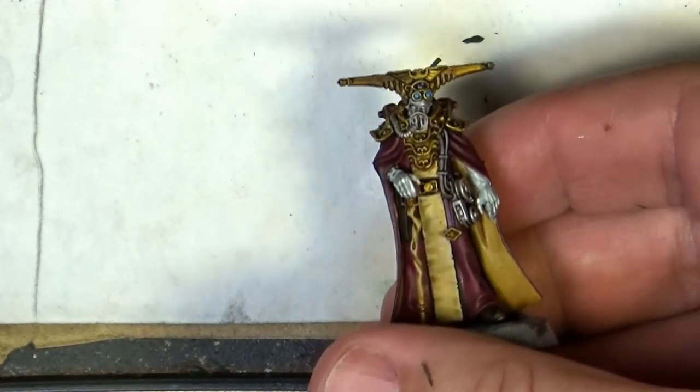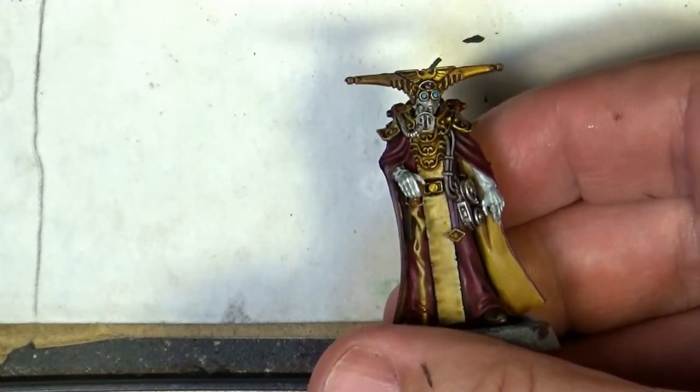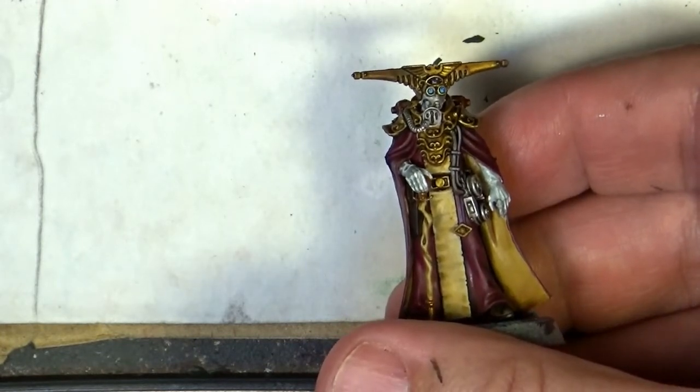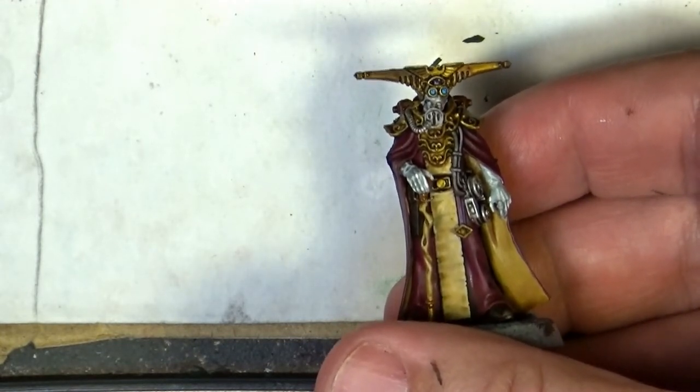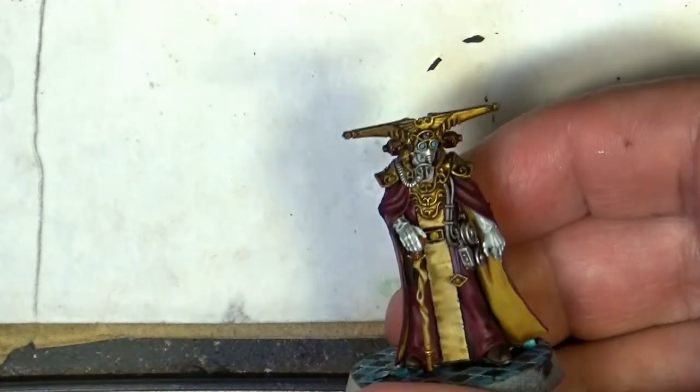Hello, this is Victor and I'm here with the second part of the painting tutorial of the Navigator. In the first part I did base coats, washes, and I started doing the face. Now we are going to work all the highlights and finalize the details on the miniature. So let's go and start working on it.